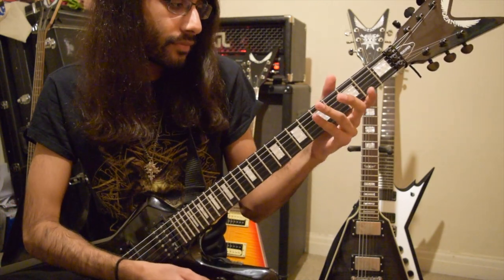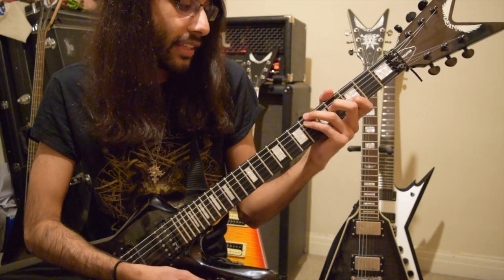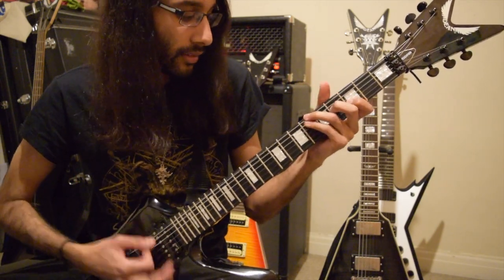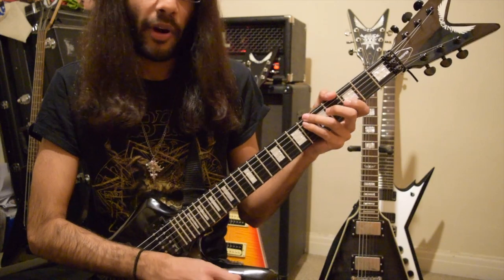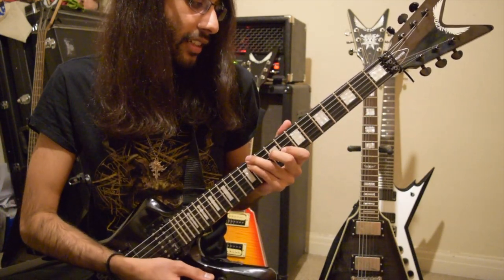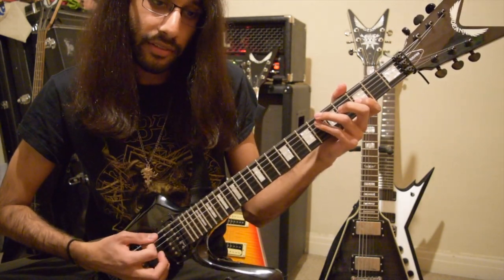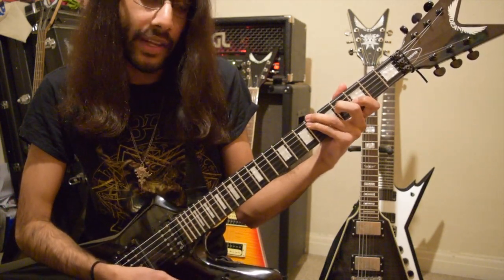And then we have the part of the riff where we need to play these triad shapes. There's a really cool rhythmic thing going on here — it's like this nice little break, which is really quite simple. So you've got the low E, bar muted.